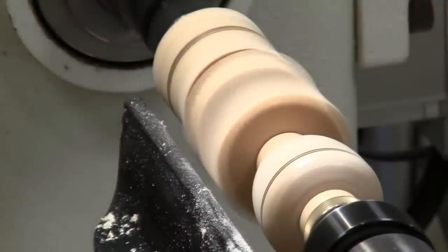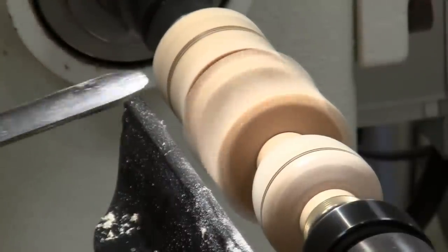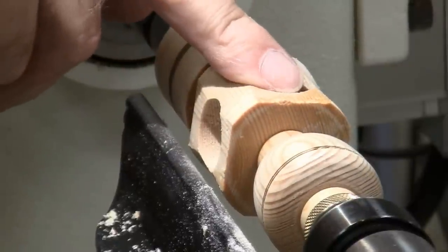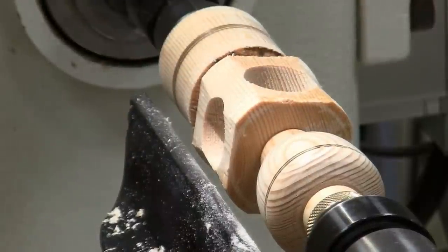On this one, I'm going to round it over until I get rid of the flat spots, and that will give me the profile I was looking for.